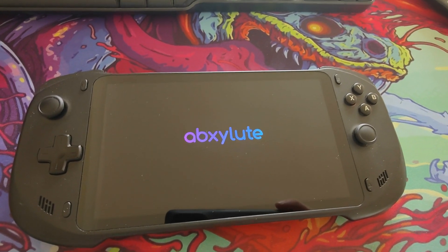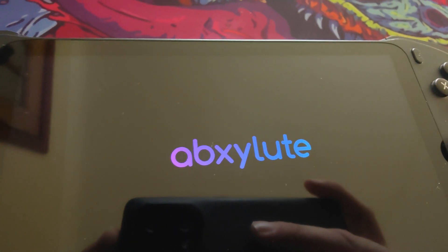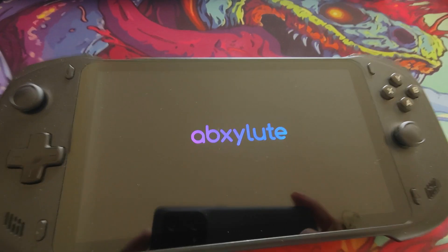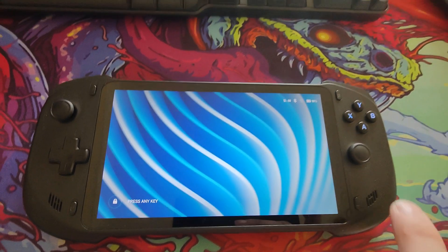I'm just going to zoom in a little bit here so you can see how lovely and bright and vibrant this screen actually is — just at the Absolute logo. It's difficult to show but it really does pop. And this is the update just completed, so thanks for watching — I'll catch you in the next video on Friday.